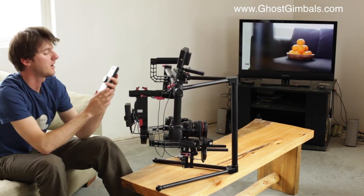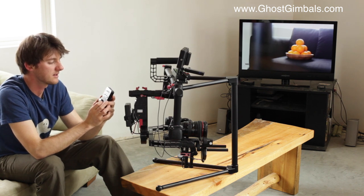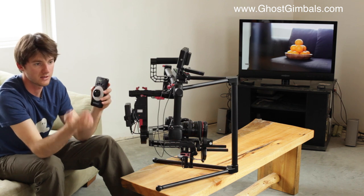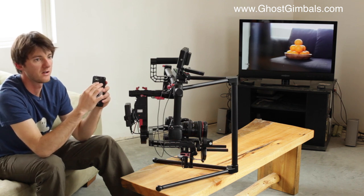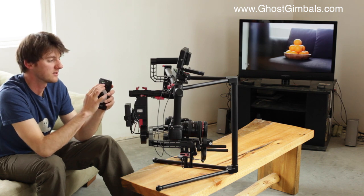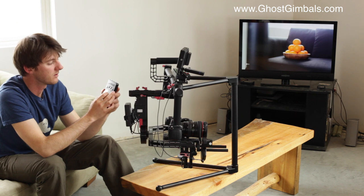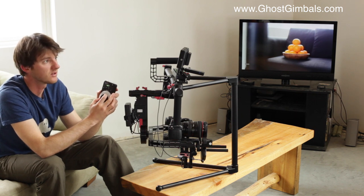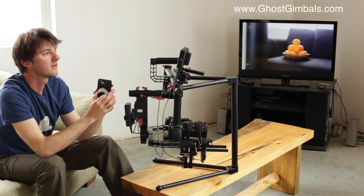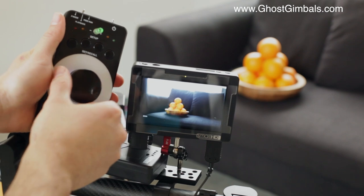There are a lot more advanced options with the Lenshound. You can set different focus points — for example, if you have an actor walking towards you or two different objects you want to zoom between, you can set those different inputs. We haven't really messed with any of that yet. Right now we're just in free run mode, so I can be out of focus on the oranges and then rack focus right to them.